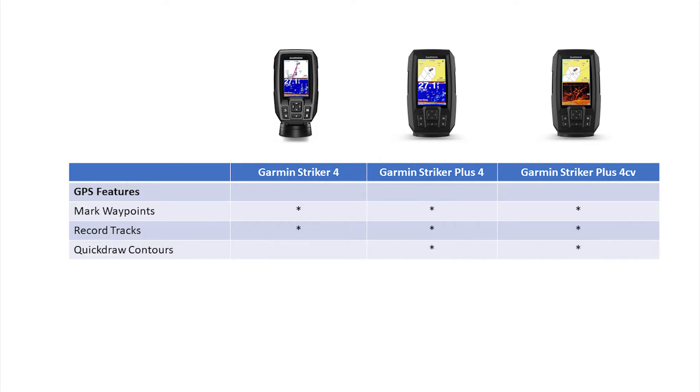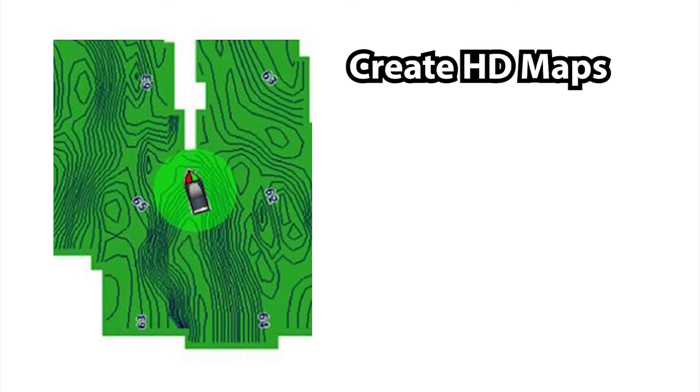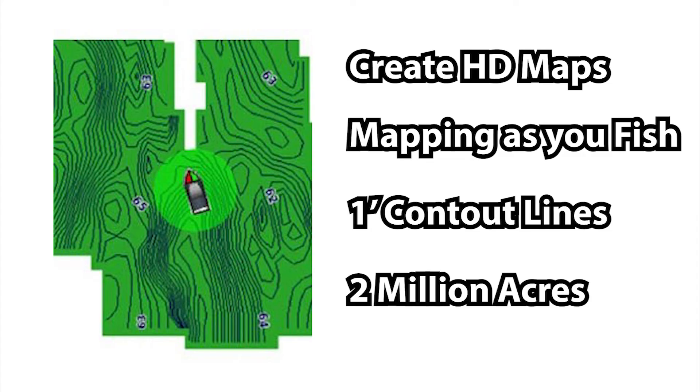Talking about GPS features, the Garmin Stryker 4, Plus 4, and Plus 4CV are all equipped with the ability to mark waypoints and record tracks. What sets the Garmin Stryker Plus 4 and Stryker Plus 4CV apart from the standard Garmin Stryker 4 is the addition of the Quick Draw Contours mapping feature. As you're driving around or fishing your local bodies of water, the Garmin mapping software creates an HD map of those waters. A lot of times smaller lakes and rivers don't have any custom maps available. Well, with Garmin Quick Draw Contours that's no longer an issue — it creates its own detailed map with one-foot contour lines of that body of water, and you can never run out of space as it can hold up to 2 million acres of mapping.